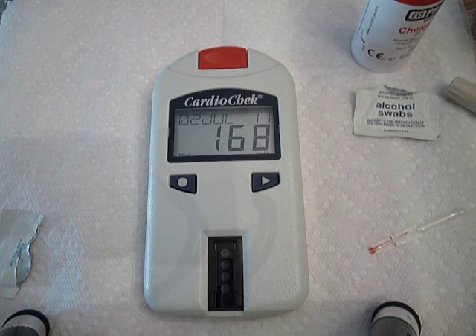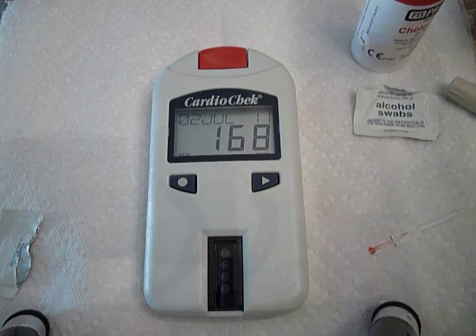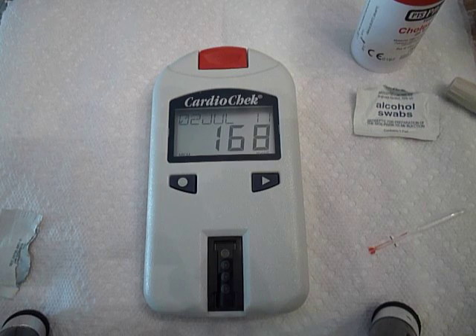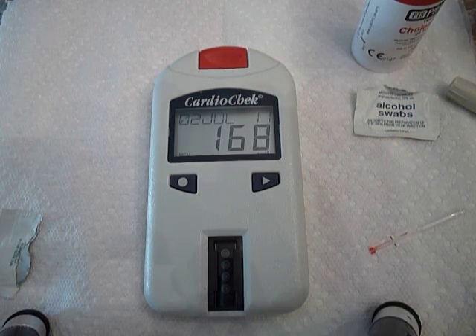Always check your health — definitely go to the doctor, make that routine, fit it into your schedule somehow. You may actually want to buy one of these machines, if not just the cholesterol one and the blood glucose, because an ounce of prevention is worth a pound of cure. Thanks for watching, I hope this was helpful — take care, bye bye.